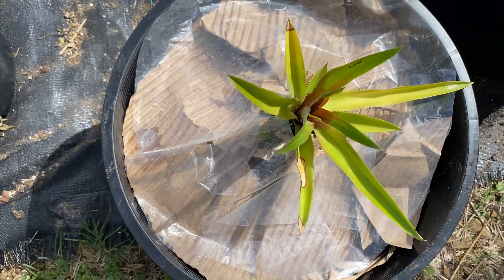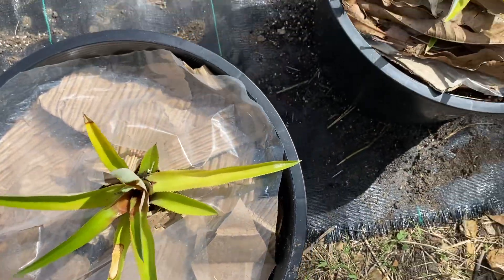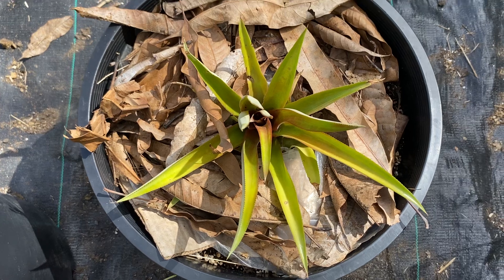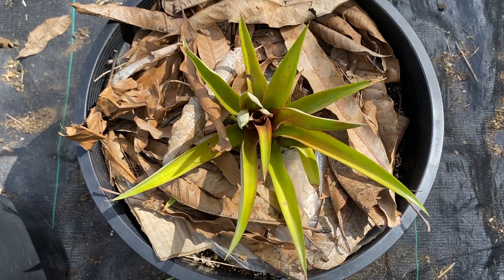Then we're going to cover that paper with some plastic. The last product will be to put some mulch around the plant. In this case we're using leaves as the mulch.